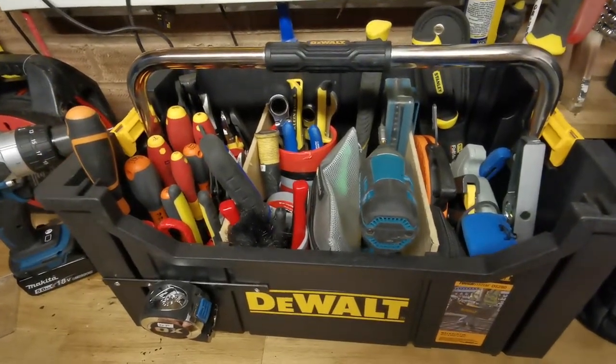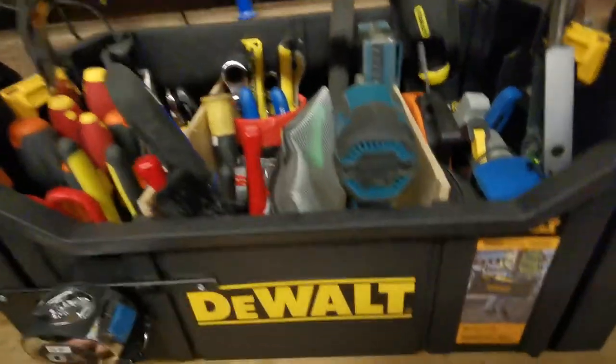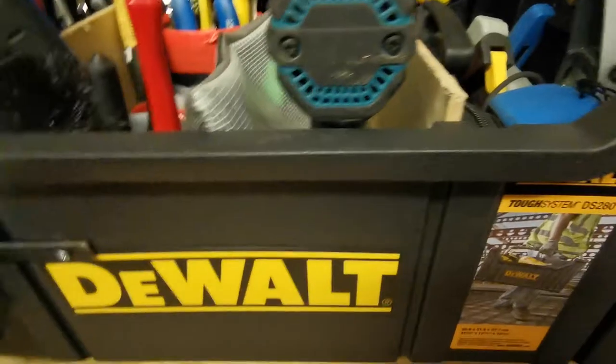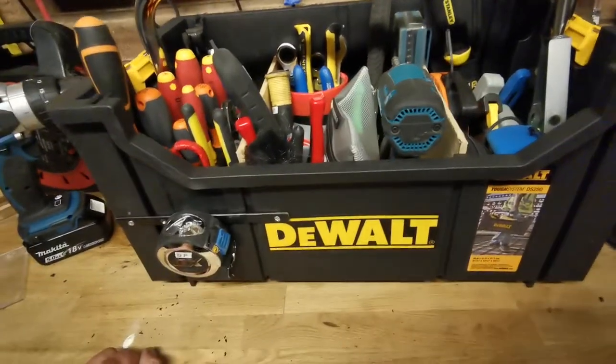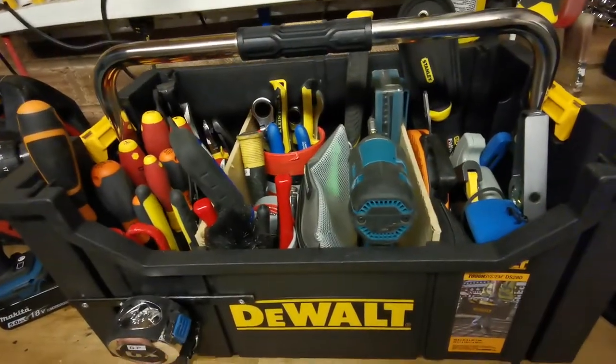Hi guys, how are you doing? I just wanted to do a video on my new tool tote I bought. This is the DEWALT TUF SYSTEM DS280 and it's nearly 22 inches long by 12 inches by nearly 13 inches wide. So it's a big old tool tote.